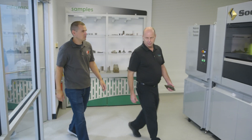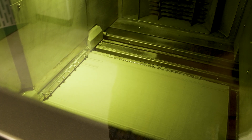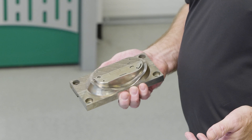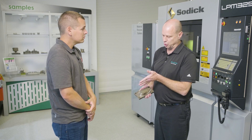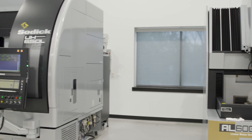Come on into our additive department. This is an LPM 325, and based on that green tint on the glass, there's a laser behind it. Yes — this is a metal manufacturing 3D printer. This part was made on this machine. We made it on the LPM 325 and then took it over to our high speed mill and milled half of the part, so we could show additive on one side and the results of milling on the other.